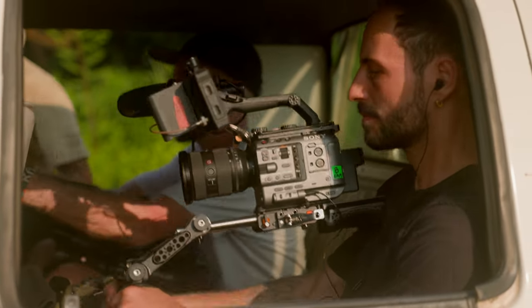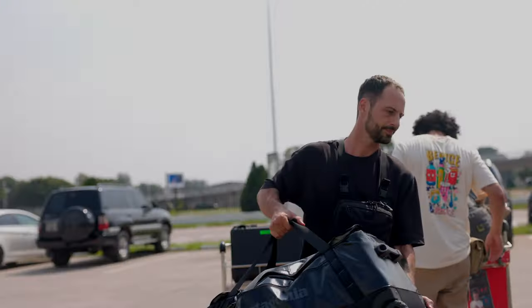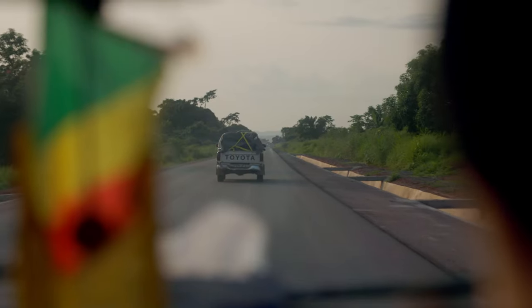I can honestly say that it has become such a vital part of my kit that I can't imagine going into the field without it. The main reason I decided to test this system was because of the Congo expedition I went to about a month ago.